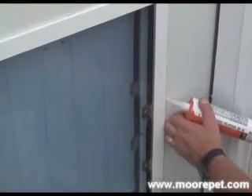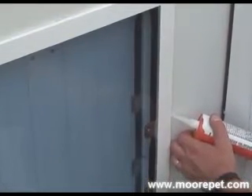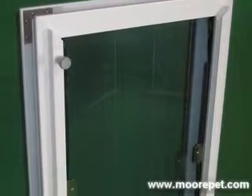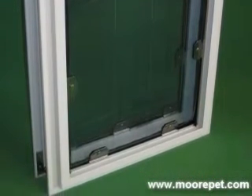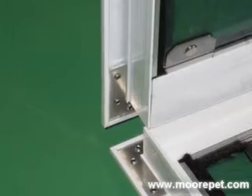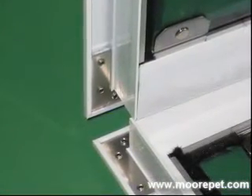We recommend applying a bead of silicone sealant around the perimeter of the pet door frame to ensure a moisture-proof seal for your door. The frame of the Max Seal is made from heavy-duty aluminum, is rust-proof to lengthen the life of your pet door, and is made with stainless steel double-corner reinforcements, providing the strongest pet door frame on the market.